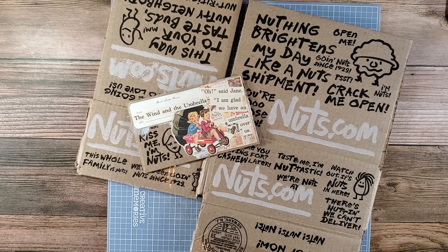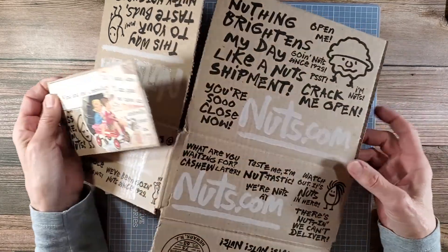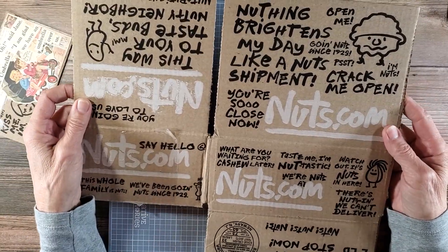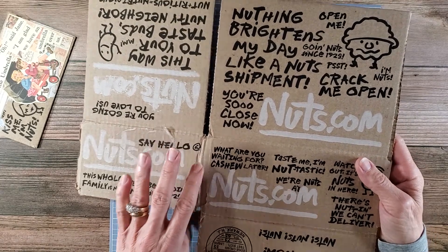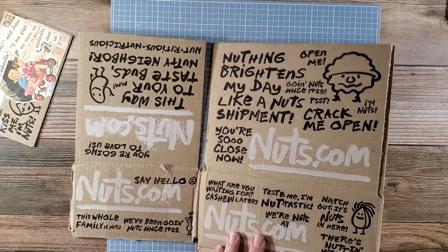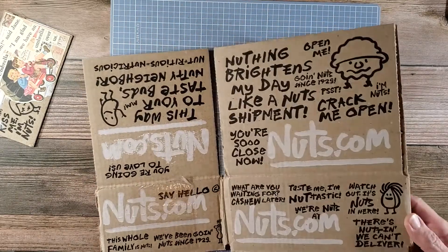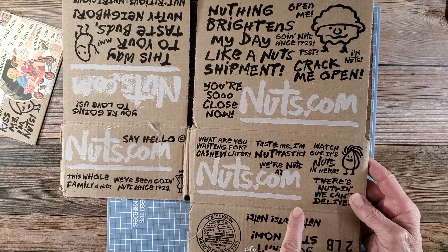Hey everybody, welcome back to Nellie and Ruth Designs. Today we are going to be working on a cute little project. I just received a small order from nuts.com and I really like their boxes because they've got fun quirky little sayings on them, and I love the little nut people that they put on here.